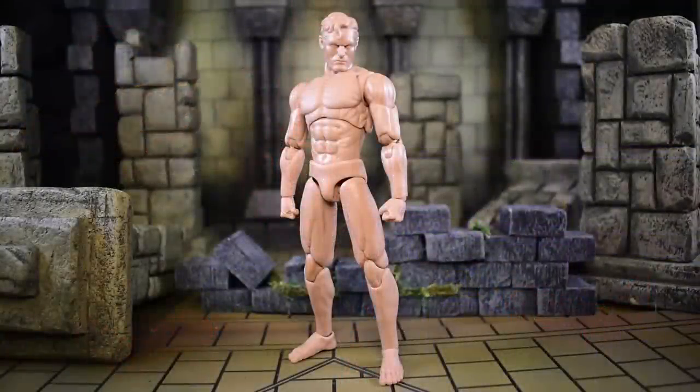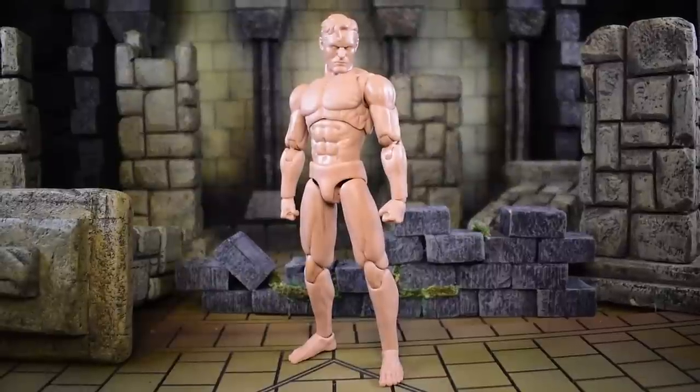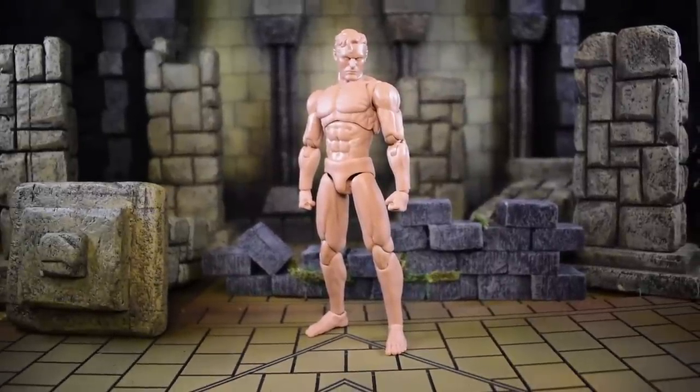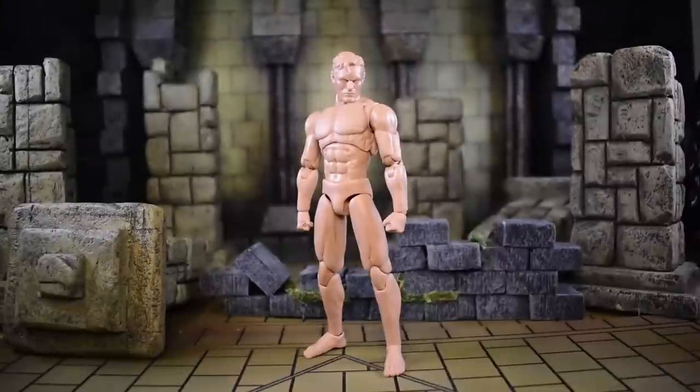Welcome to another video. Today we're getting started on the Nowhere Toys blank body for customs. It is 1/12 scale, or their version of 1/12 scale - everybody's is different. I love the blank body stuff and I'm probably going to use a ton of these for plastic parties to help people with posing. This one seems to be more of a slimmer body compared to the V-Toys body, and I'll be doing a size comparison of the two.